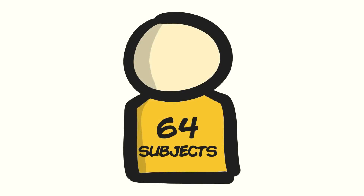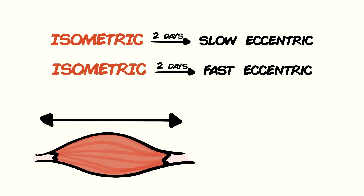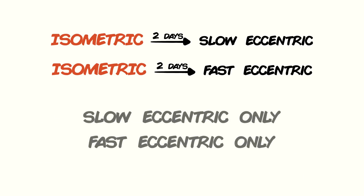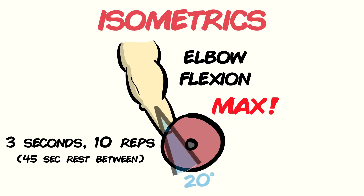Let's take a quick dive into the findings and see how we can apply it for ourselves. The study looked at 64 young men with no regular training in the past 6 months, kind of mimicking the person that is either returning after a break or never trained at all. The subjects were placed into four different conditions: two where they performed a maximal isometric exercise two days before engaging in slow eccentric training or fast eccentric training. The other two conditions were controls where subjects only did either slow or fast eccentric training. The isometric training was an elbow flexion — a bicep curl — at maximal contraction held for 3 seconds, 10 times, at a 20-degree flexion.